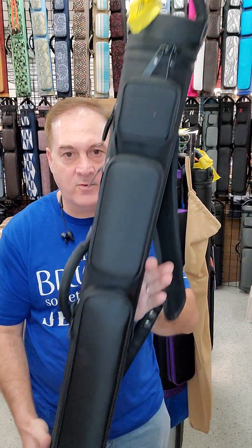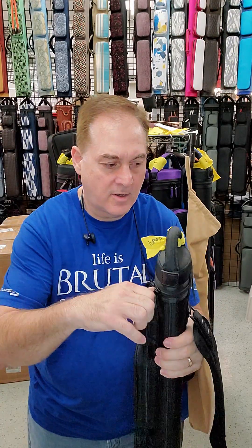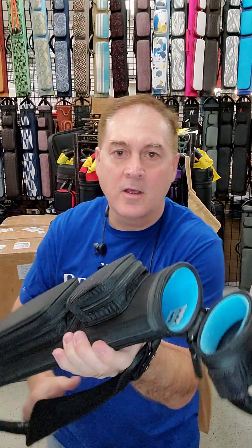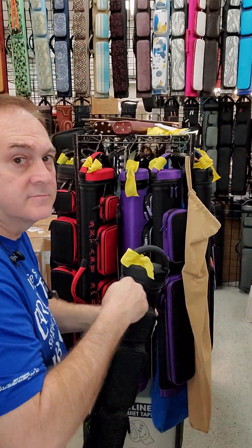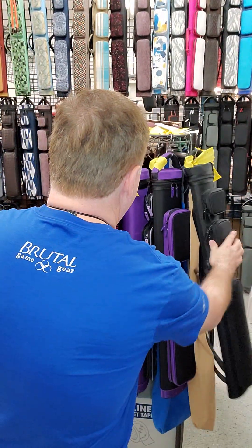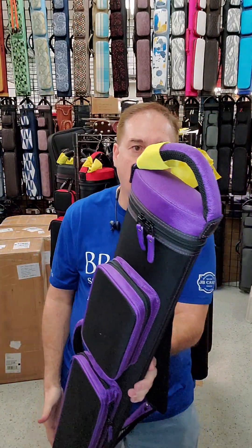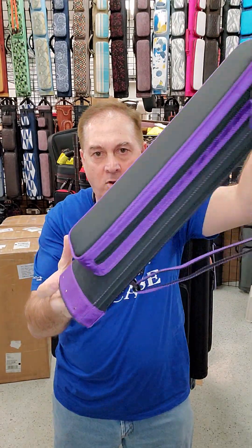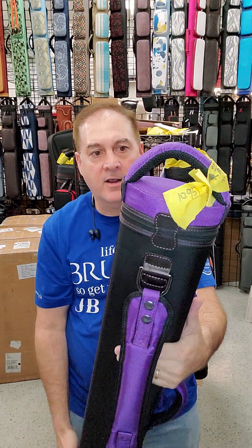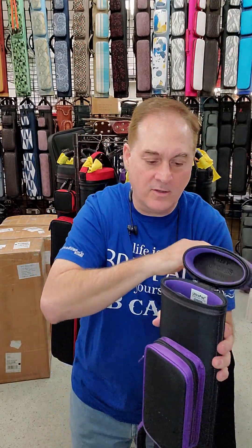Two by three, all black, single strap with a blue interior. Two by five, three by four — this is black and purple, two pockets. We'd call this our basic rugged model with a custom design.